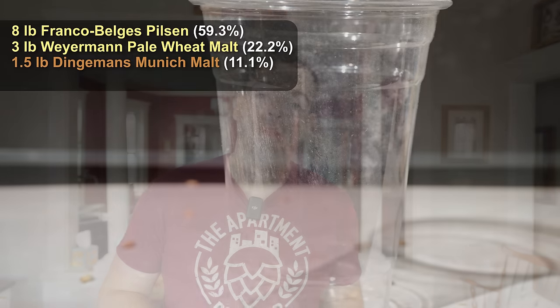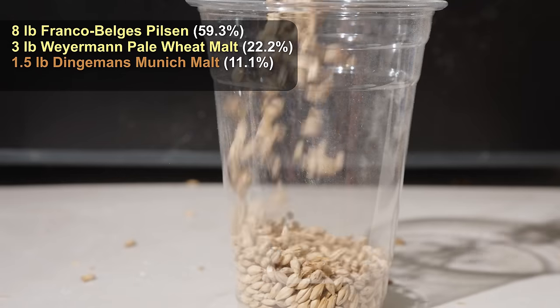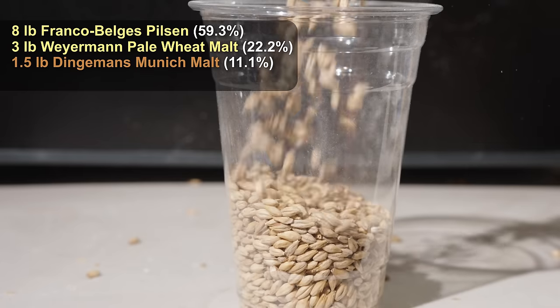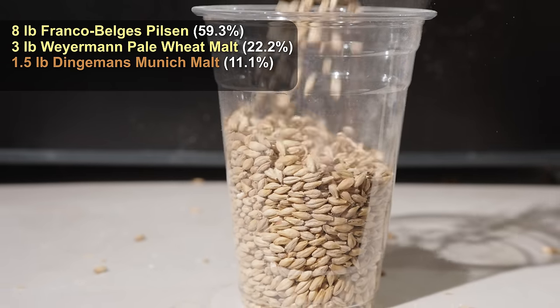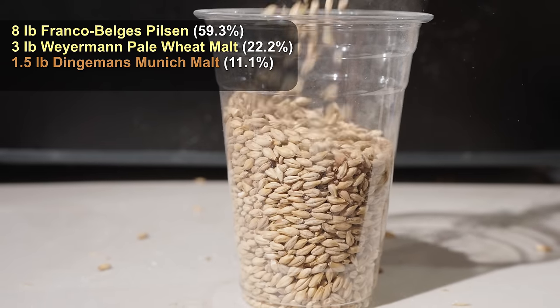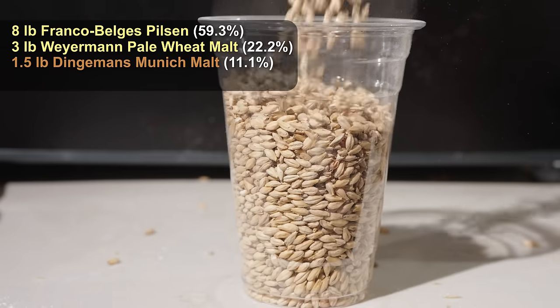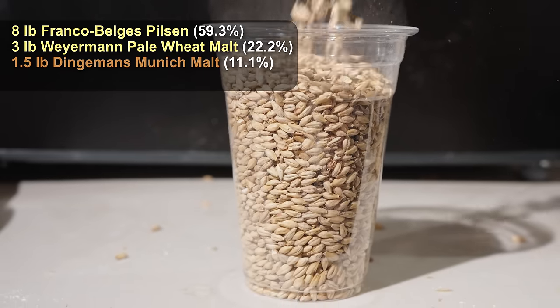Next, we're going to add a pound and a half of Belgian Munich malt — Dingemann's Munich malt, to be specific. Munich malt has a slightly toastier character, giving a little bit more richness and depth to the malt. As this beer is going to hopefully be extraordinarily dry, this is something that's going to really bring forth a lot of extra flavor to help survive that really low final gravity.